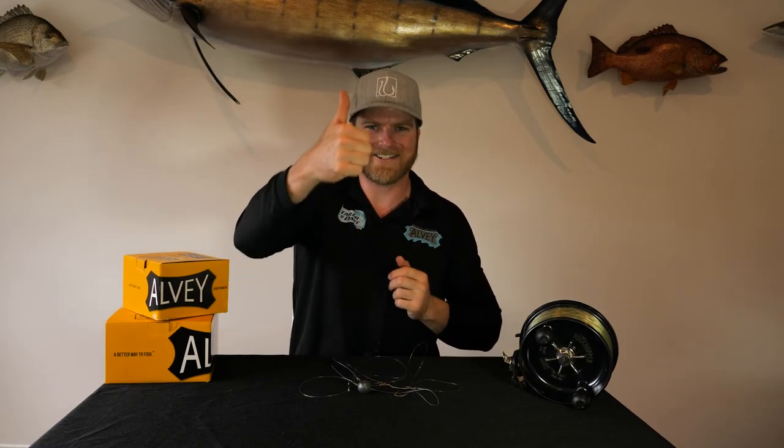Well guys, I hope that answers a few questions for you. Now only one thing left to do — let's get out there and have a fish. Good luck guys, cheers.